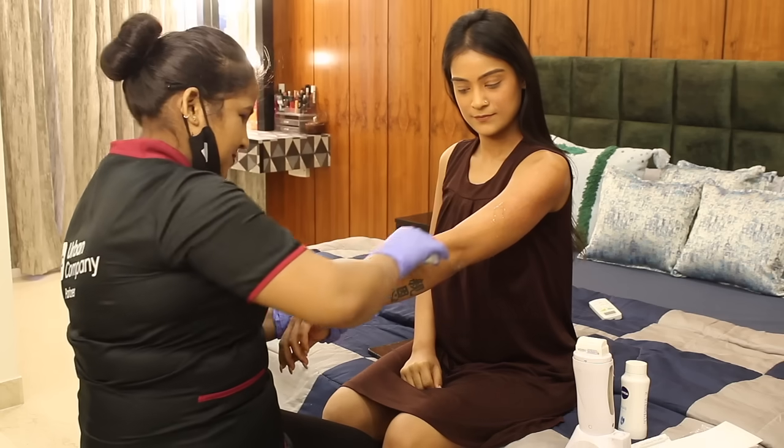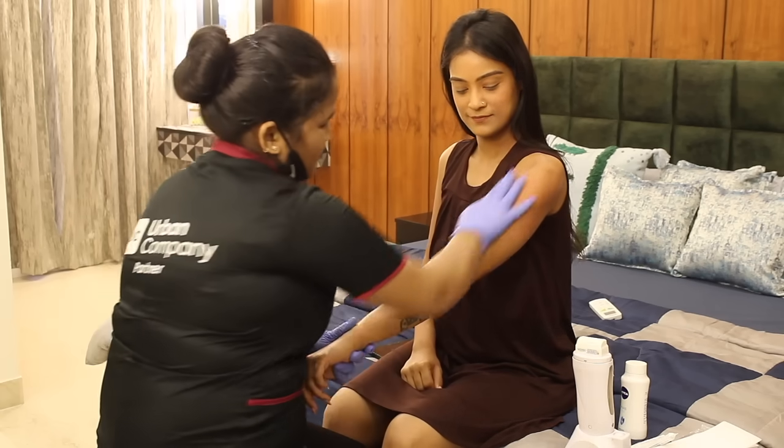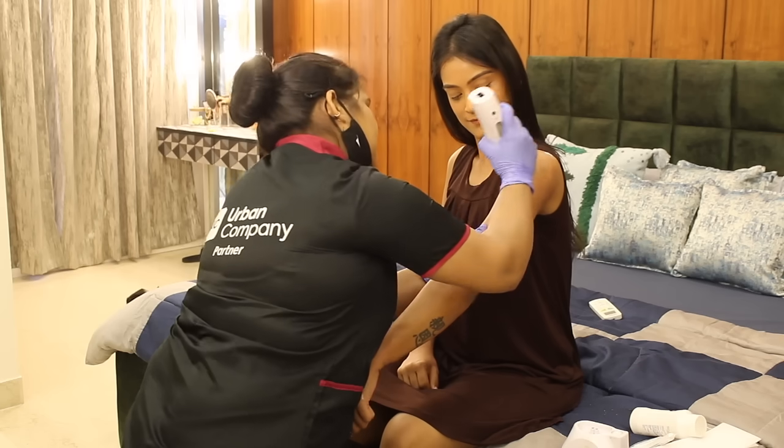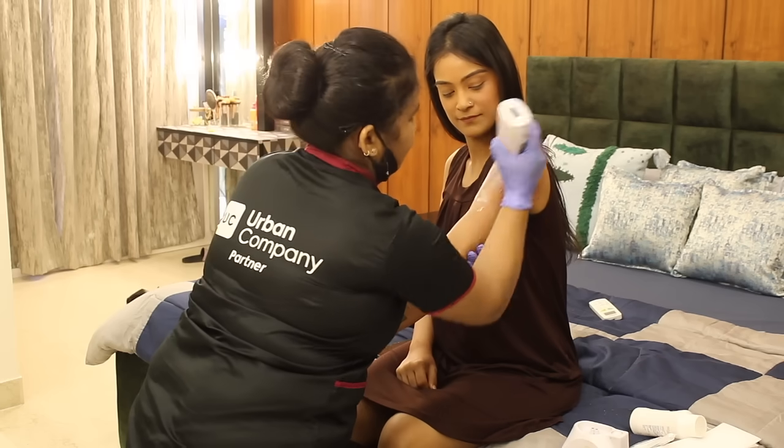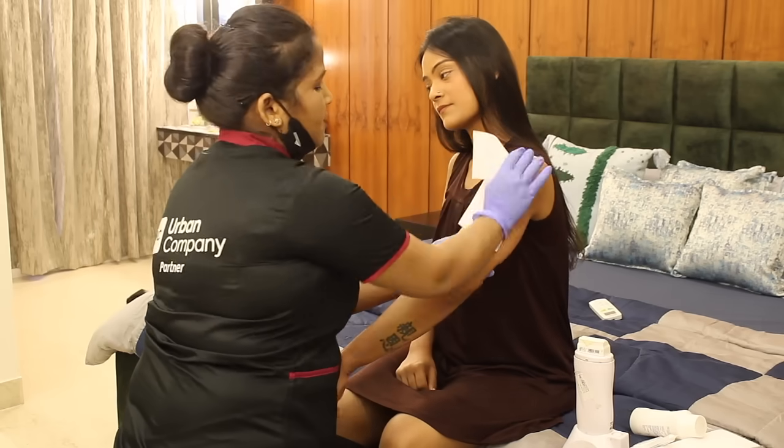So this is a pre-wax solution that she's putting on, and on top of which she's going to apply just one single layer in order to wax, so it doesn't take too many layers. There's just one single layer that does the job and it removes the hair thoroughly.